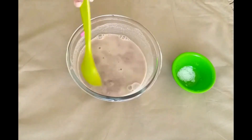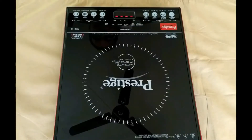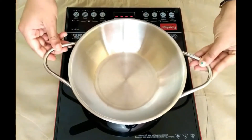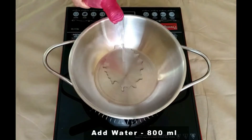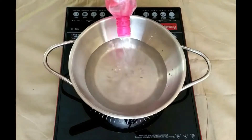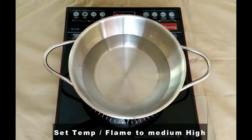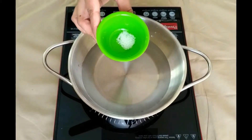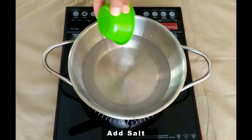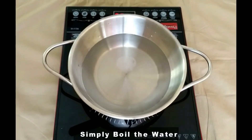Now we will keep this aside. In a vessel, pour about 800 ml of water. Set the temperature to medium high. Add salt and simply boil for about 2 minutes.